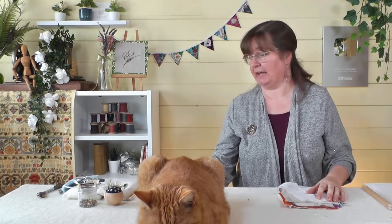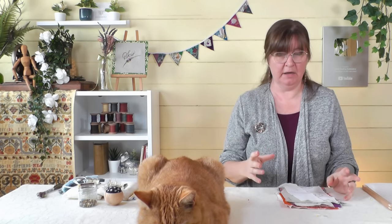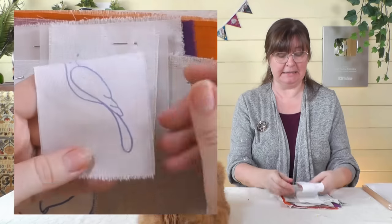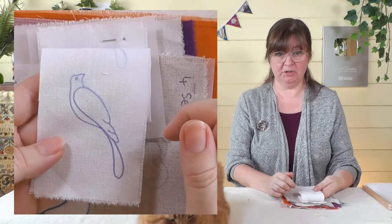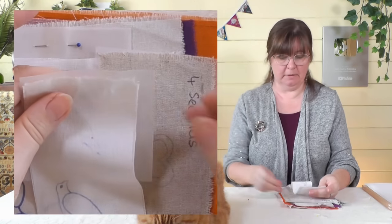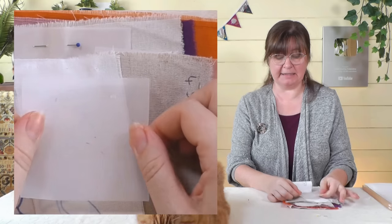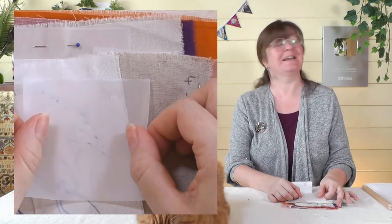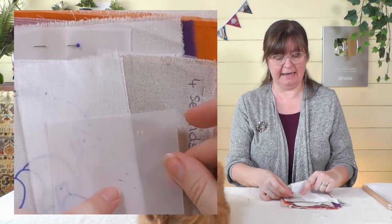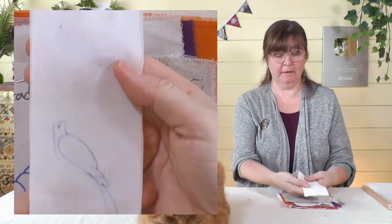It does say on the pen itself: pre-test on scrap fabric first because it will react differently on different fabrics. I've done a bit of testing for you. The first sample I did on a pretty hot iron — left it on and it came out nice and strong. I tried repeating it with the same pattern and got two prints out of it but not a third. This is the tracing paper — fairly heavy weight is best, and it's useful to be able to see through it. The ink from the pen actually comes off onto the fabric, so you know when you run out because you can't see it on your paper anymore.